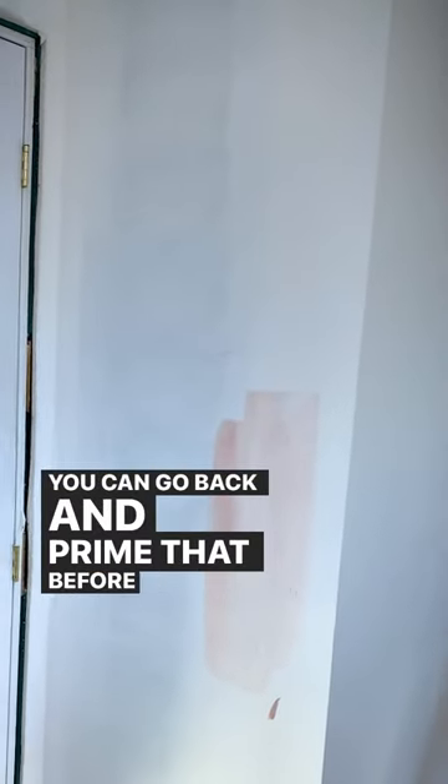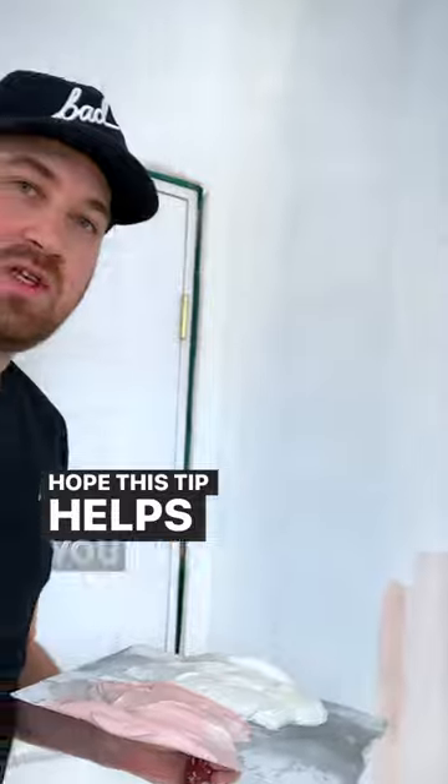Now once that dries and you back up, you'll see where you've patched. You can go back and prime that before you put your paint on. Hope this tip helps you out.